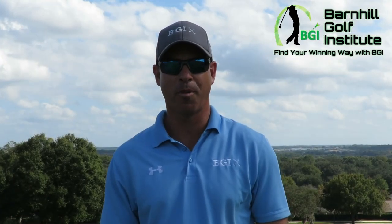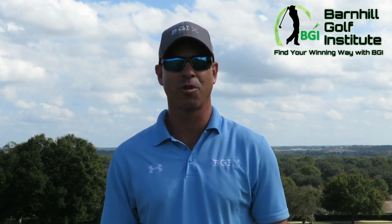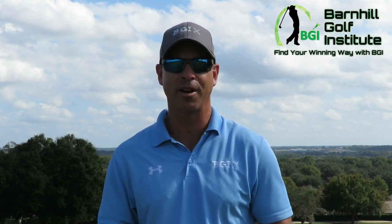Hey everyone, this is Neil Barnhill with the Barnhill Golf Institute. Welcome to our YouTube channel where we have some awesome video instruction for beginners as well as advanced players.